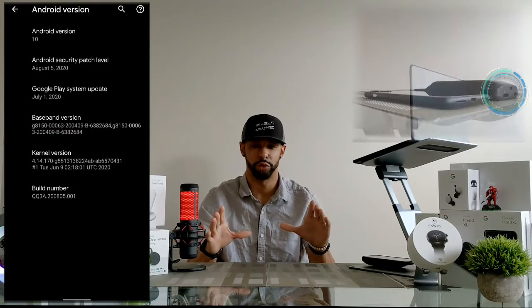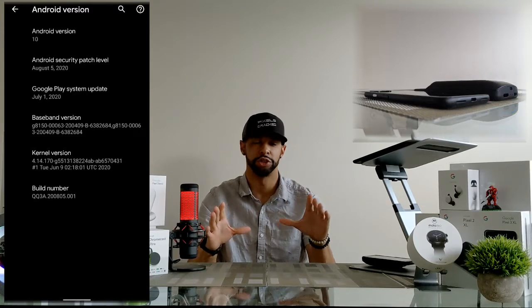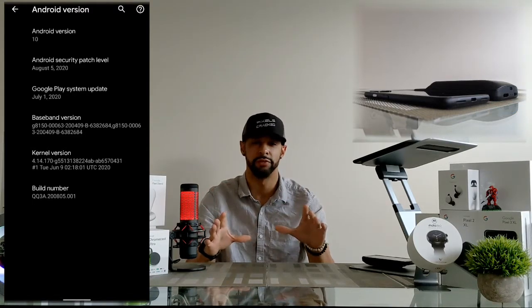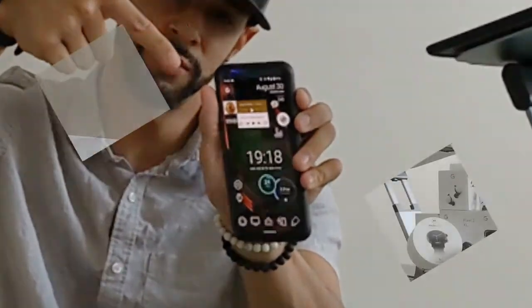It's important to note I'm using a Pixel 4XL running Android version 10. This means that if you're using a different Android version, the media shown in this video may vary slightly. When we troubleshoot, we want to look for simple solutions first.